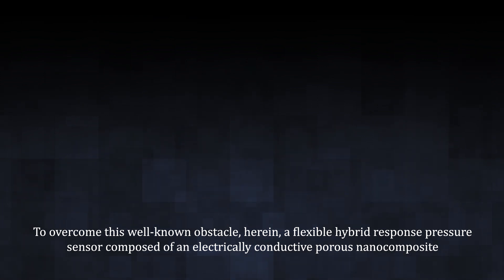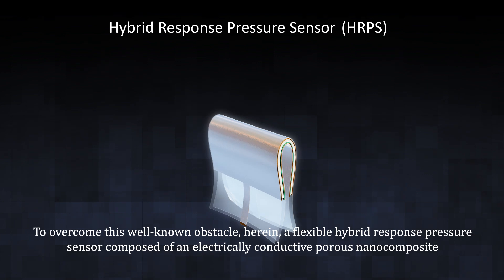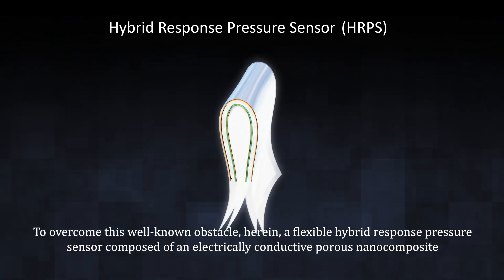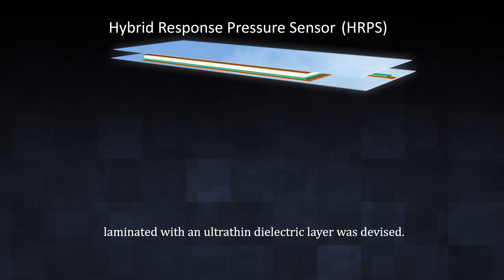a flexible hybrid response pressure sensor, composed of an electrically conductive porous nanocomposite laminated with an ultra-thin dielectric layer, was devised.